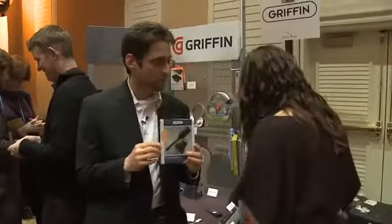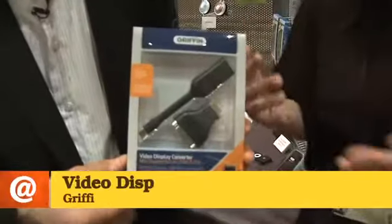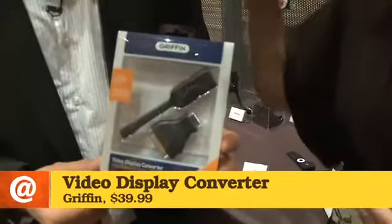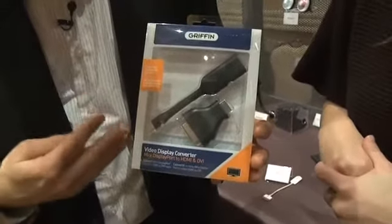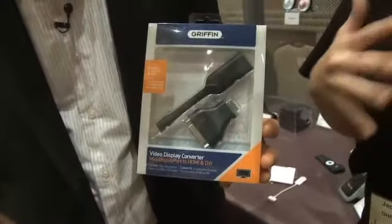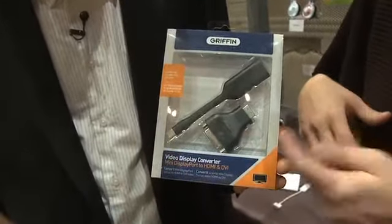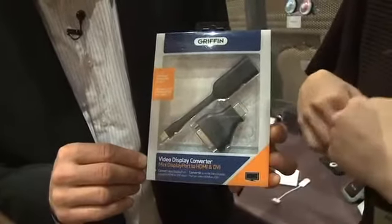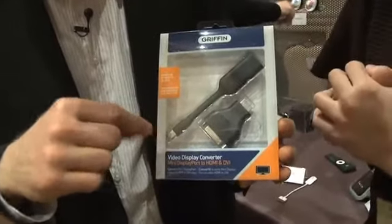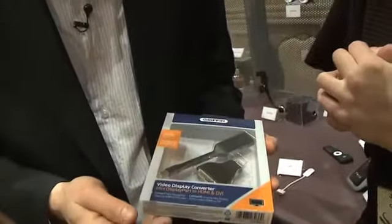Now we've got a bit of futuristic technology here, which is actually a blast from the past. Most people don't know it, but Griffin actually started out designing display adapters for Macintosh back in the early 90s. This one right here is a video display converter. This is going to work really well for all the new MacBook Pros that have the mini DisplayPort. It's going to allow you to watch movies because you can hook it up to an HDMI TV, and we've also included another adapter in there for DVI if you prefer that connection. This end into your MacBook, that end out to your TV or into the DVI adapter.